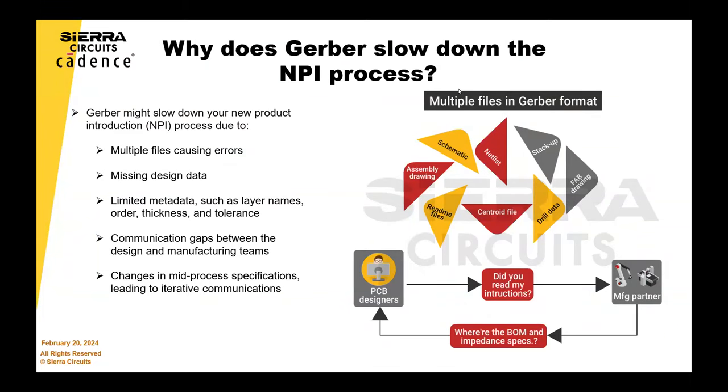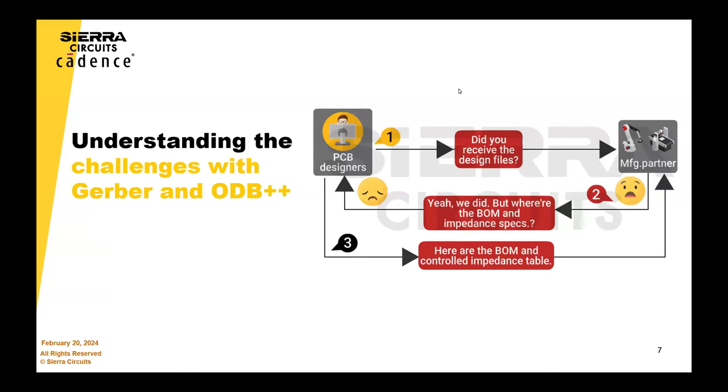Gerber just isn't up to the mark for that, especially if you're doing any sort of complex designs. For example, if you have something with multiple drill files, inevitably we see customers forgetting to include a drill file or there's some issue with the drill files because there's not just one drill file. And there's no intelligence to Gerber, so you'd have to include information like layer ordering and any kind of special details — what is this file for? So you have to really go into detail. It's like adding the metadata on top of the Gerber in a separate file, so it ends up being very error prone.